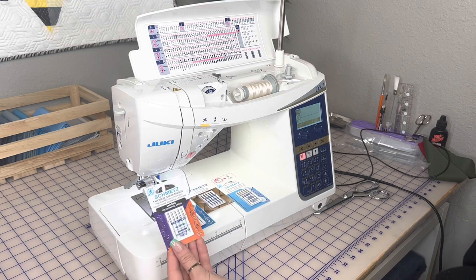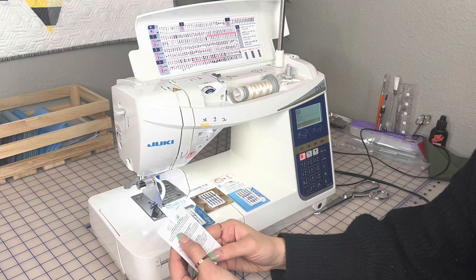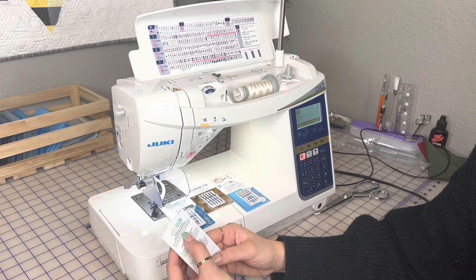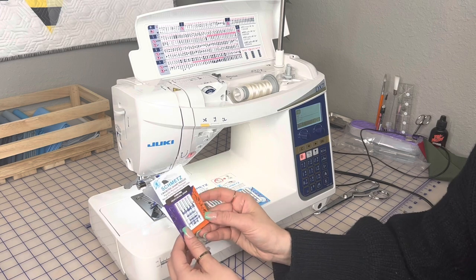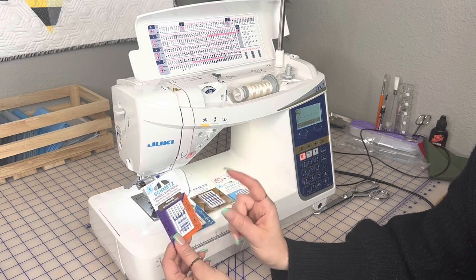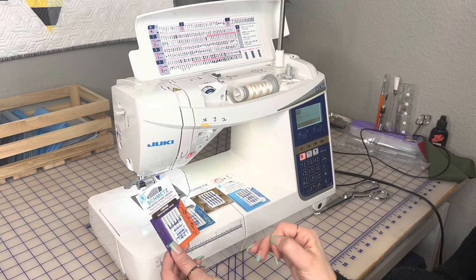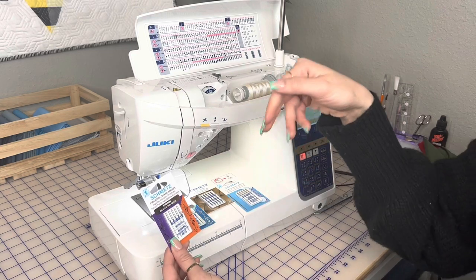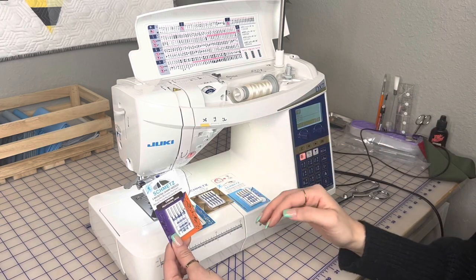First are the Microtex needles — an extra sharp needle. Use these when working with microfibers, polyester, silks, foils, faux leather, coated materials, and batiks. The very thin acute point creates beautiful top stitching and perfectly straight stitches. Microtex needles are very, very sharp, so your stitch quality looks amazing, especially with vinyl — you want that needle to make a nice clean hole and fill it with thread. You can find these on the website.